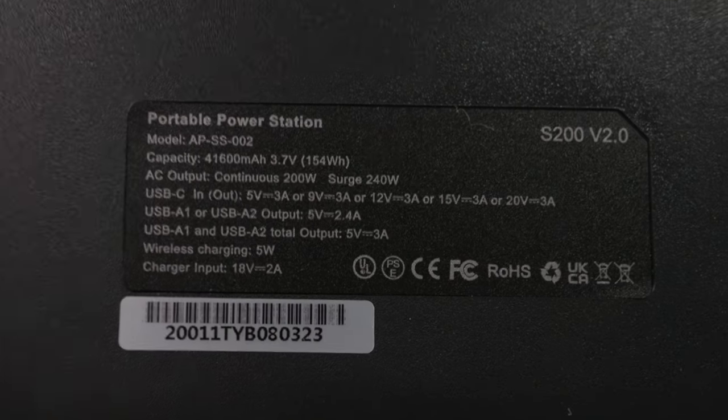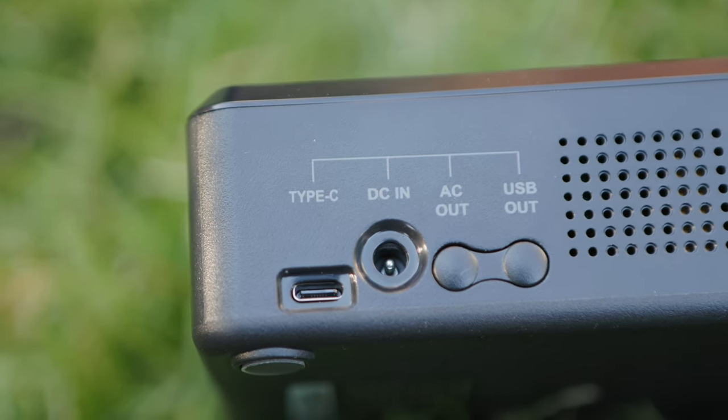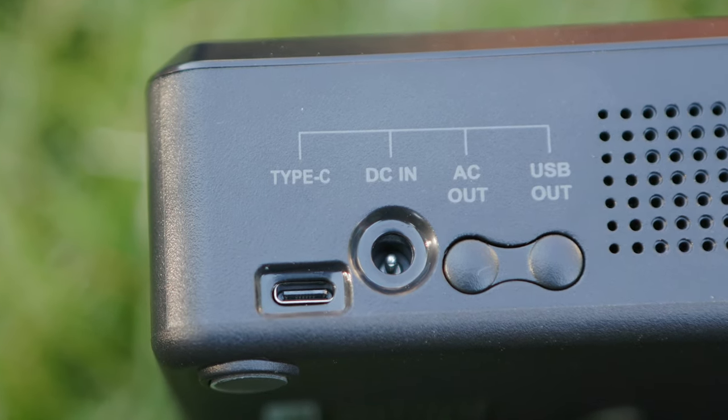The USB-C input specs are on screen because that's just a mouthful to say. There is actually a really cool feature you may not use, but it's built into the circuitry: you can fast dual charge with both the AC wall charger and the USB-C port at the same time to get a full charge in one and a half hours.